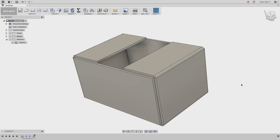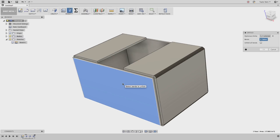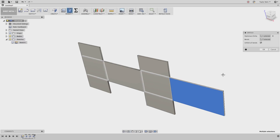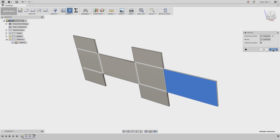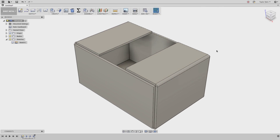A good habit I've gotten into is to always check if my design is going to unfold properly. To do this, under the modify drop-down menu, you can choose unfold. Select a face that will remain stationary and check the box for unfold all bends. Once I see that it's doing what I want, I'll just go ahead and hit cancel. It's a good check to make sure that you've done things properly in your design.